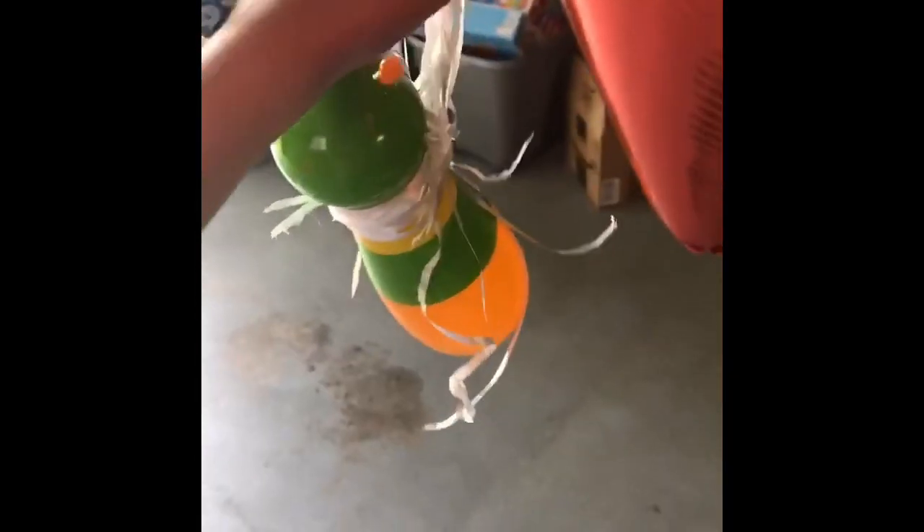And as for this one — 17 balloons, just for this. 17. But it's up there. It's flying. It's majestic.